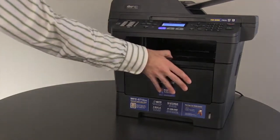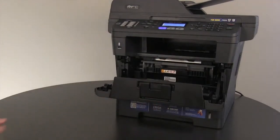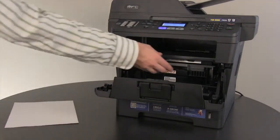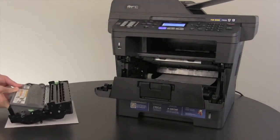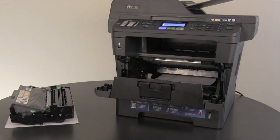Open the front cover. Remove the drum and toner unit and set it on a sheet of disposable paper. Look for and remove any jams inside the machine.